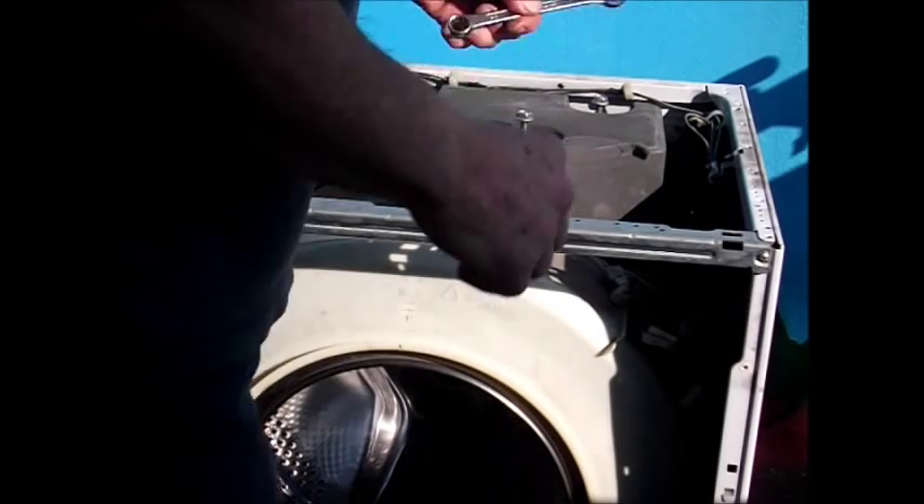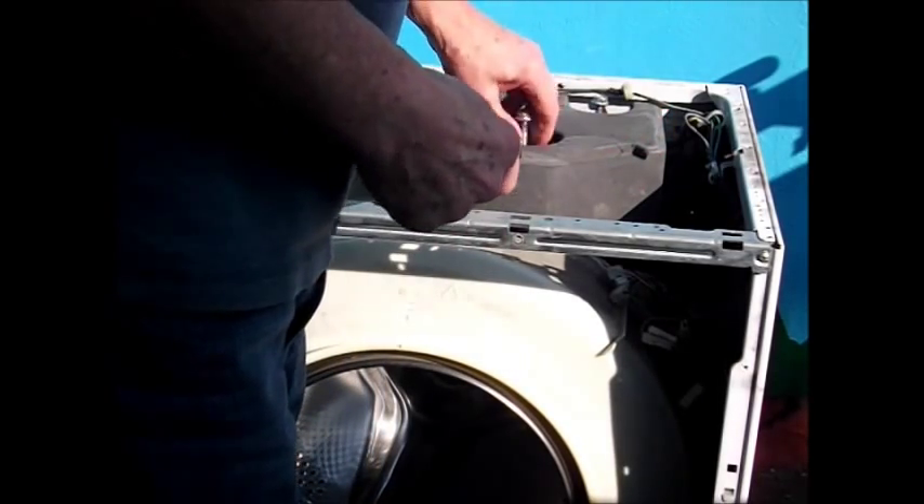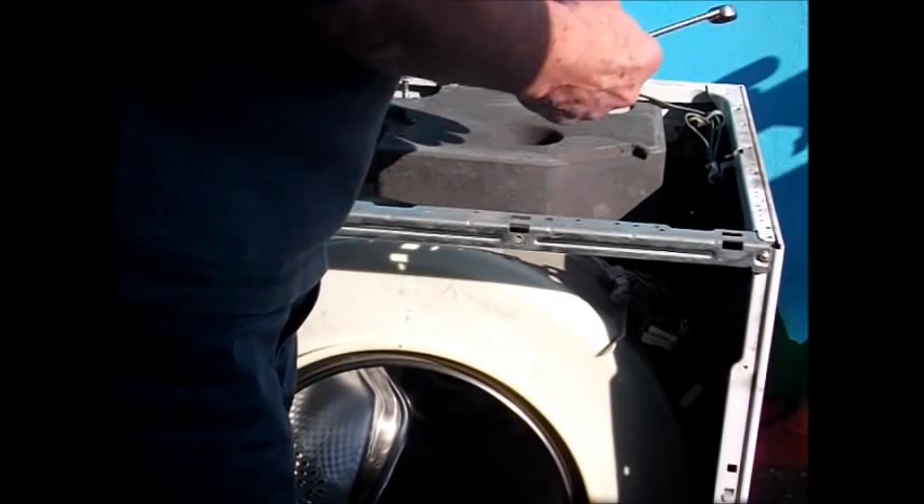We've continued to strip down the machine, and we're going to remove these bolts. There's three at the top here which are already undone, and have 13mm heads on them.